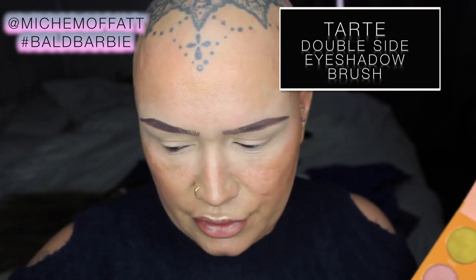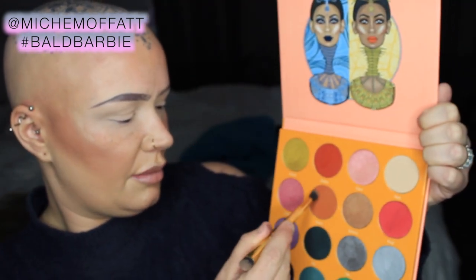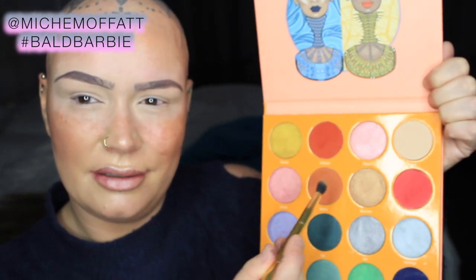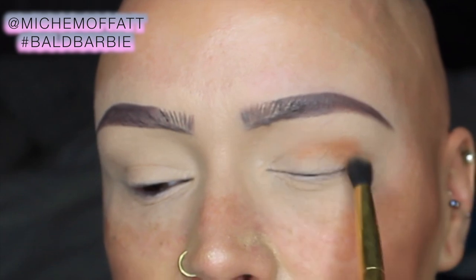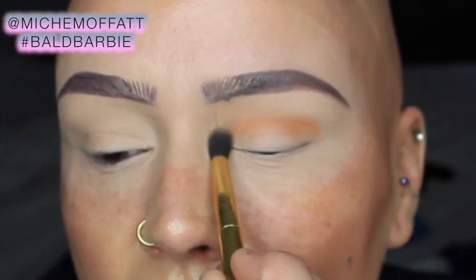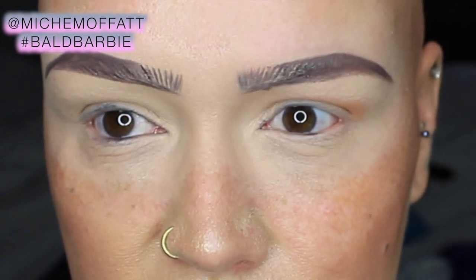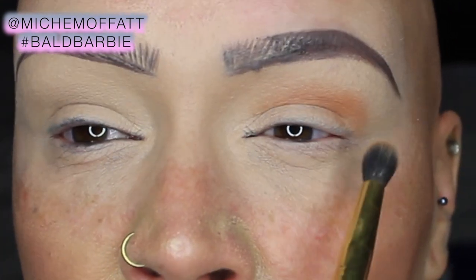First of all what I'm going to do is grab a fluffy brush. I'm going to use my double ended Tarte brush — the fluffy end. I'm actually going to just very lightly dip into this shade Nana. I'm going to start in at my crease. I have hooded eyes so I'm actually going slightly above that hooded part that comes down.